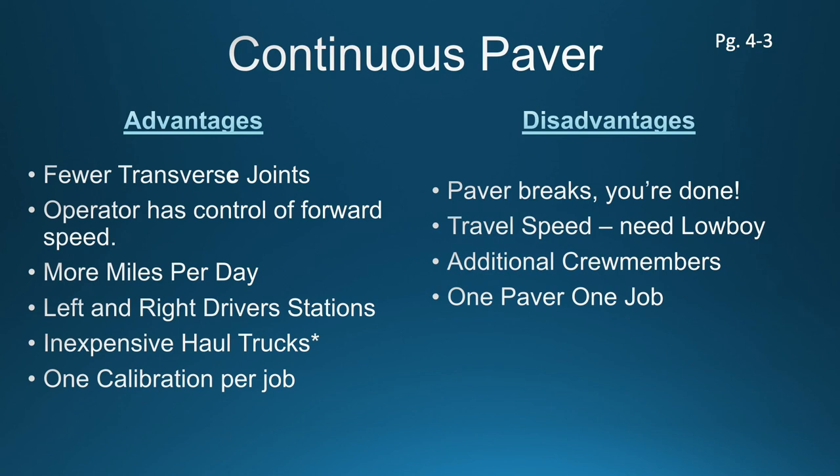One other advantage of a continuous paver versus the truck mount unit: the truck mount is basically a dump truck with a left-hand side driver station. On this continuous paver you have a driver station on both sides, enabling the driver to be very mindful of edge of pavement no matter what direction he's paving. Your haul trucks are getting a lot more use out of themselves compared to the truck-mounted unit. And you have one calibration on a continuous paver, whereas if you have multiple truck-mounted units, each one of those truck-mounted paving units needs to be calibrated individually to ensure consistency in the mat.